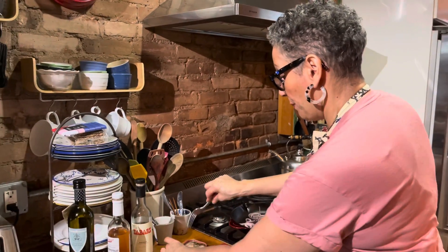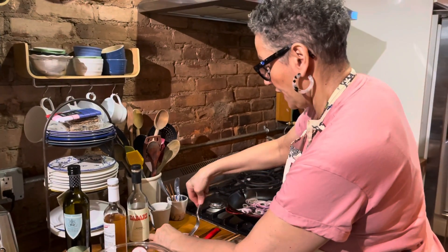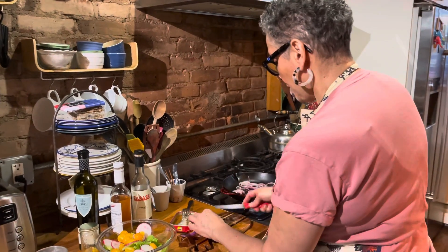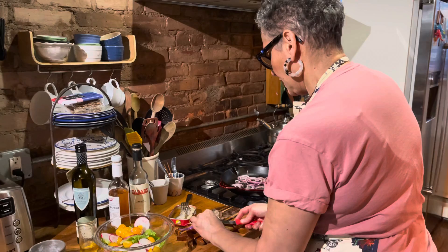Sometimes people open the sardines and they take out the guts and they take out the spine — they're all edible and delicious. So while I am going to cut them in half just so that they are not so hard to eat, I'm not going to remove any of that deliciousness.